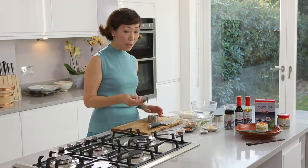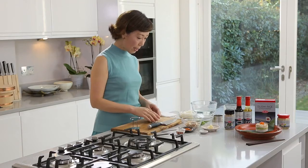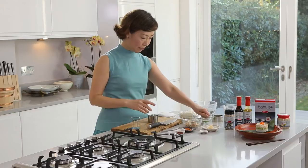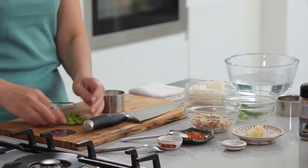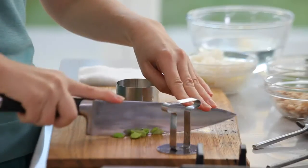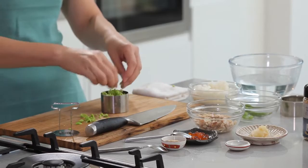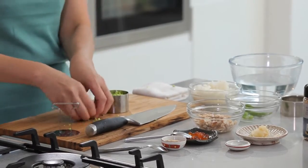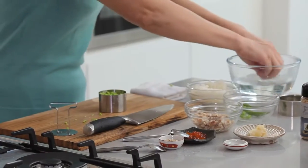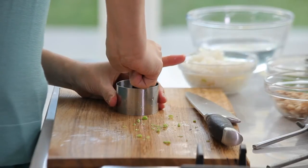Each time, use the pusher like this to push it down. Next, the edamame beans — I'm going to chop them up into very small pieces. I can do this by hand. There you go. Then use the pusher and push it down again.